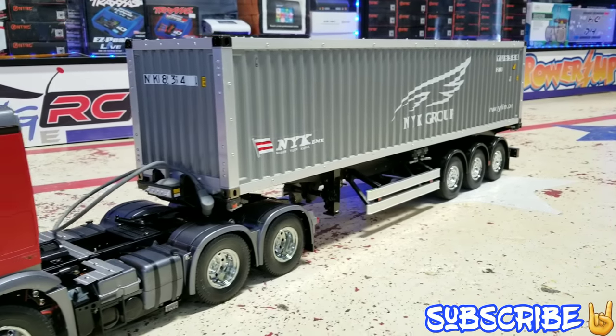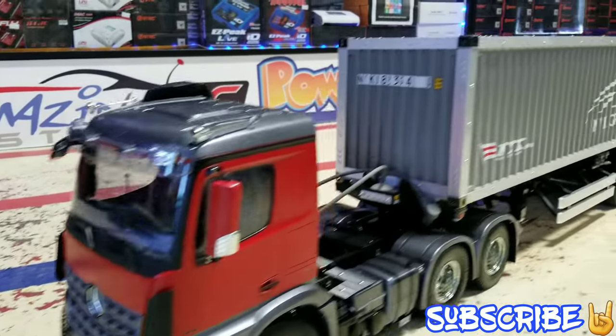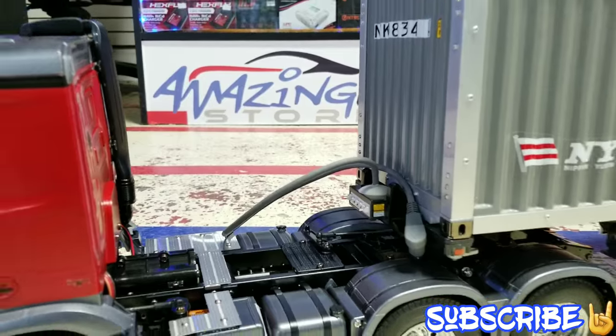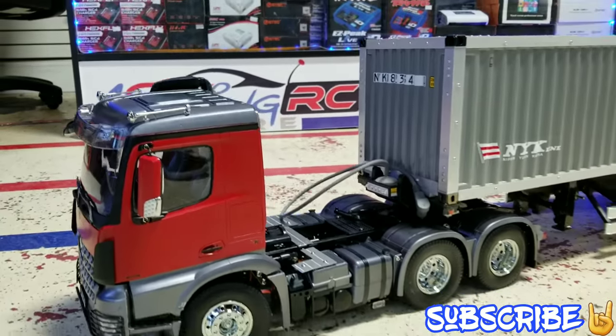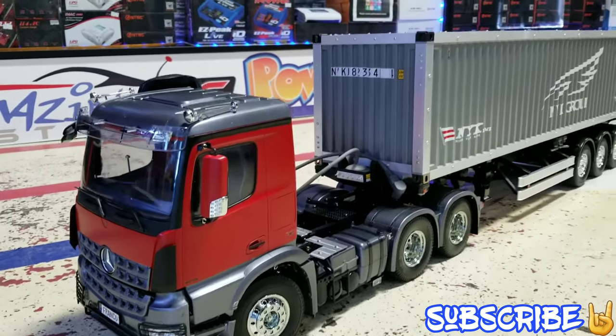This looks epic. Looks really nice. Look at that! What I like about it too is look at the space you've got here — there's lots of space. Normally there's not really that much, but because it's like a short cab up front, it gives you a lot of room here.